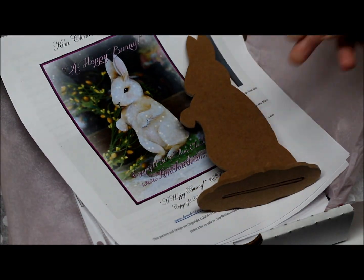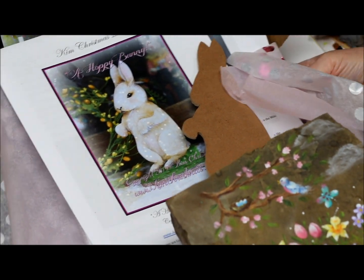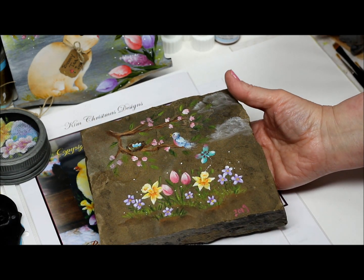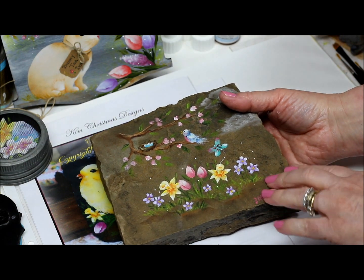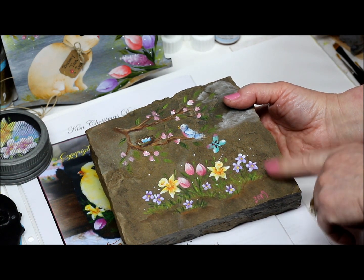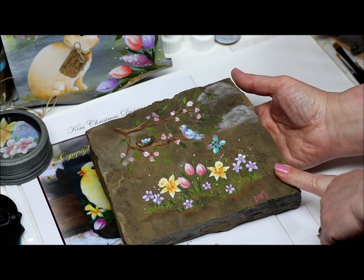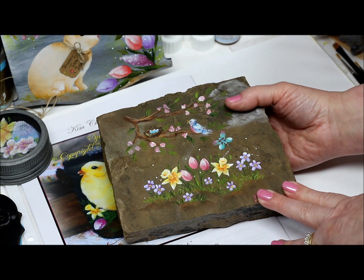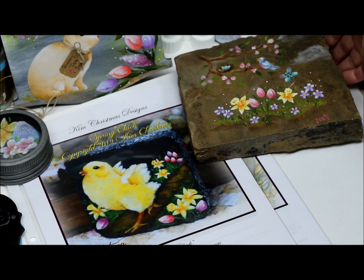We also did an April challenge. Every month we have a challenge, and if I can fit more in I'll definitely be thinking about new ideas to add to each month. So they received a line drawing and some step-by-step pictures, and they can go ahead and pick out the colors that they want, or try to match them up the same as mine, and find a surface that is compatible with the design. Then make themselves something nice to put in their backyard or give away.